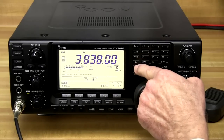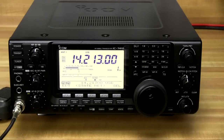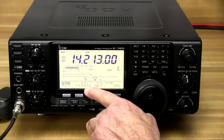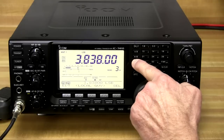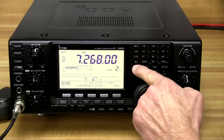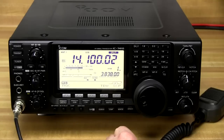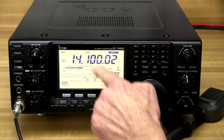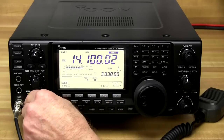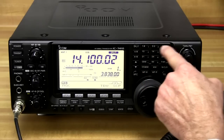We can also scroll through our different memory banks and functions with the up and down arrows. The IC-7410 makes it simple to store frequencies into memory, and you can name those memory locations so it's easy to scroll back through and find the frequency you want. The XFC button allows us to listen to the frequency in the opposite VFO — if we're on A we can hear B by pressing this button. Across the top we've got our band select buttons.